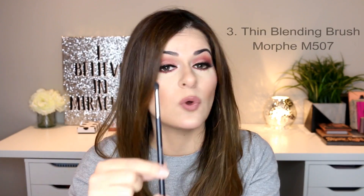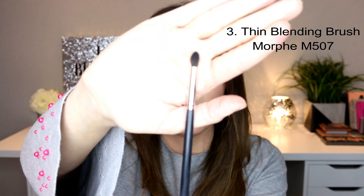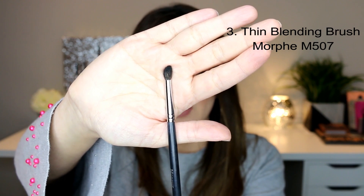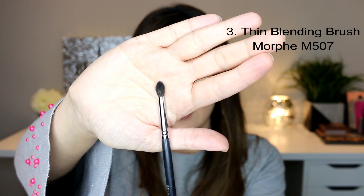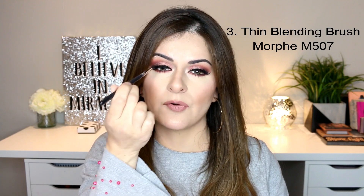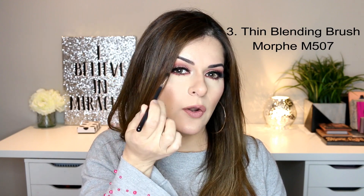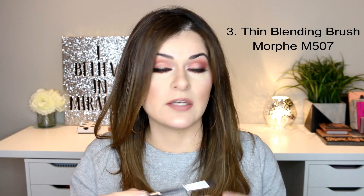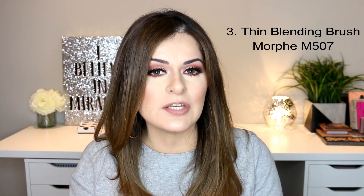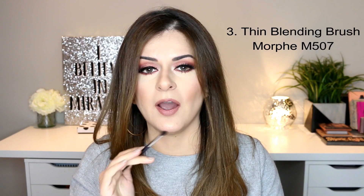My next absolute must-have eyeshadow brush is the Morphe M507 brush, which is also a blending brush. It is relatively thin, tapered, and not like a pencil brush — it's dense but very soft and a little longer than a pencil brush. The reason I love this brush is when I need to put that eyeshadow right inside my crease and blend it in, or in the corner of the eye right in the corner and not around the corner area. This is like the perfect brush — it gives me a very precise application but at the same time an amazingly well-blended eyeshadow application.